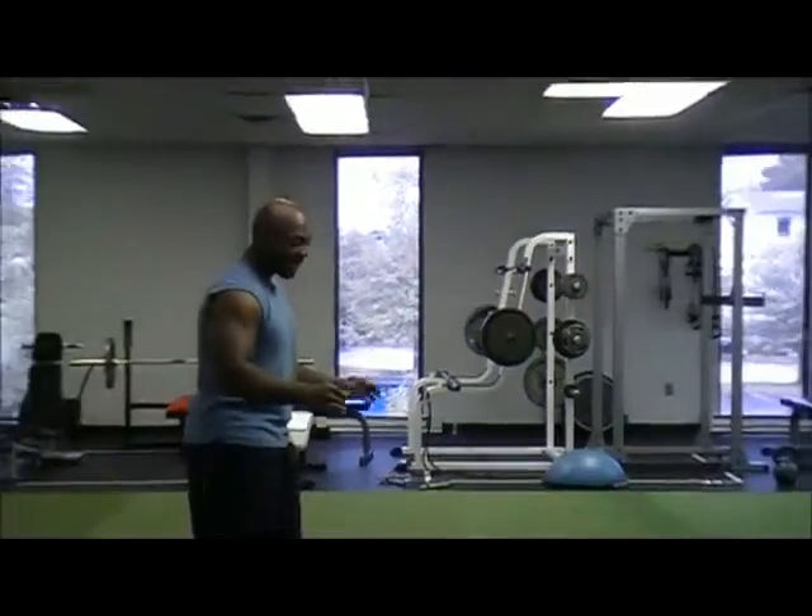Hey, I'd like to welcome you to James' Workout Minute, and today the exercise that I'm going to show you is a lunge to a squat. So without further ado, let's go ahead and get into it.